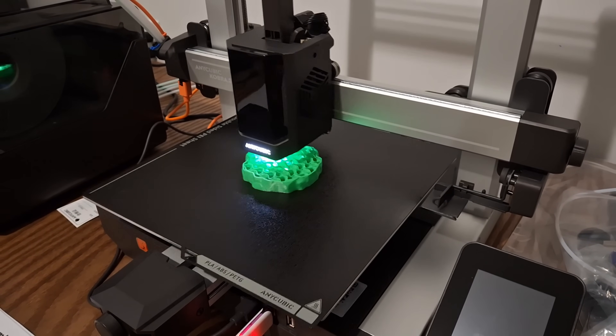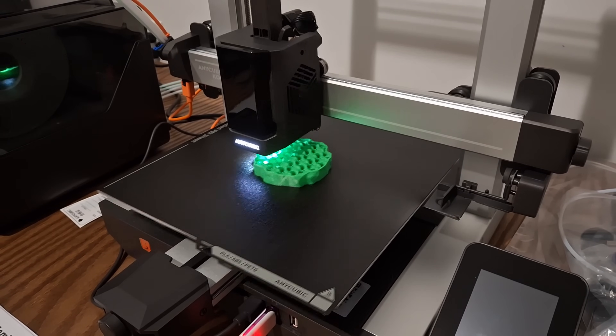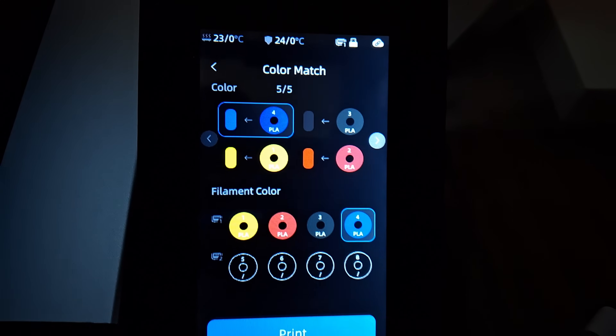This printer can do 600 millimeters per second, but you'll likely be running at 300 mm/s or less — around 250 — which is still very fast. When I first got into 3D printing I was doing like 50 mm/s on the CR-10. The build volume is 250 by 250 by 260, roughly the same as competitors, and shockingly that's enough volume to print helmets — covering about 95% of helmets for an average-size head.